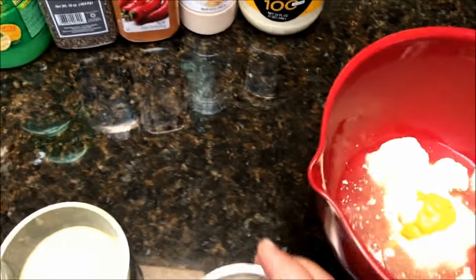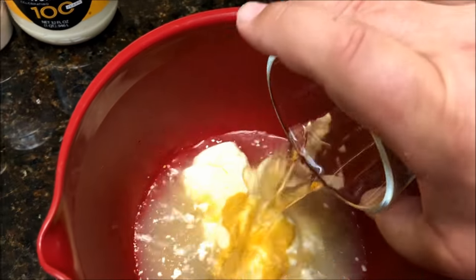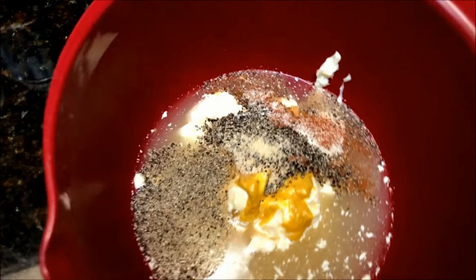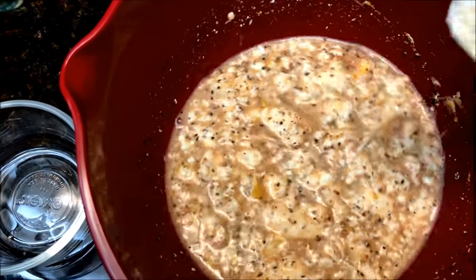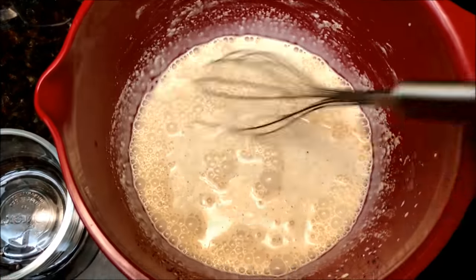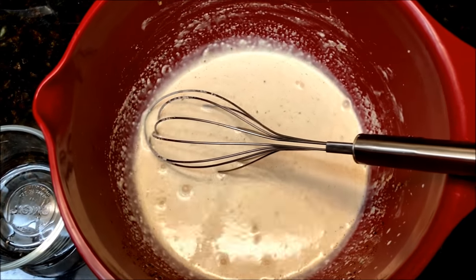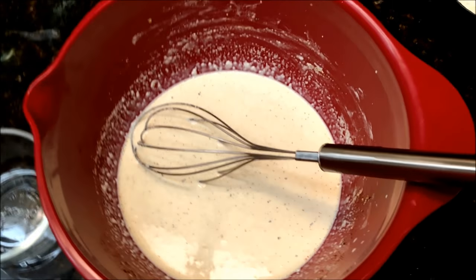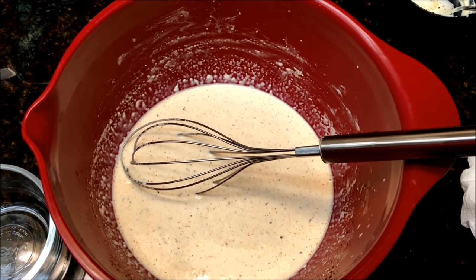I'm going to go ahead and throw everything into the bowl so we can get it all mixed up. I did add one thing not in the recipe — a quarter teaspoon of onion powder — so we'll see how that plays out. I've got all my wet and dry ingredients mixed up and I'm just going to whisk this up, then let it set in the refrigerator until we get our chicken ready. One thing I know is that this sauce is supposed to be very watery. I'm not really a watery sauce type of guy, so I might put a little bit more mayonnaise in it.